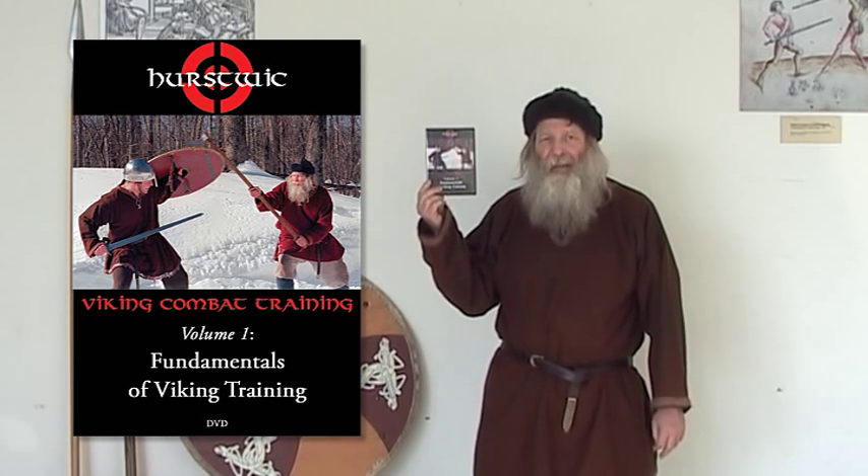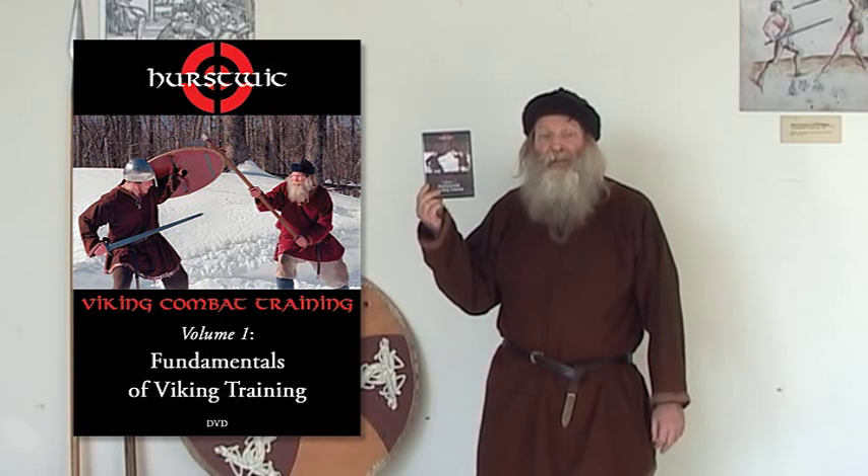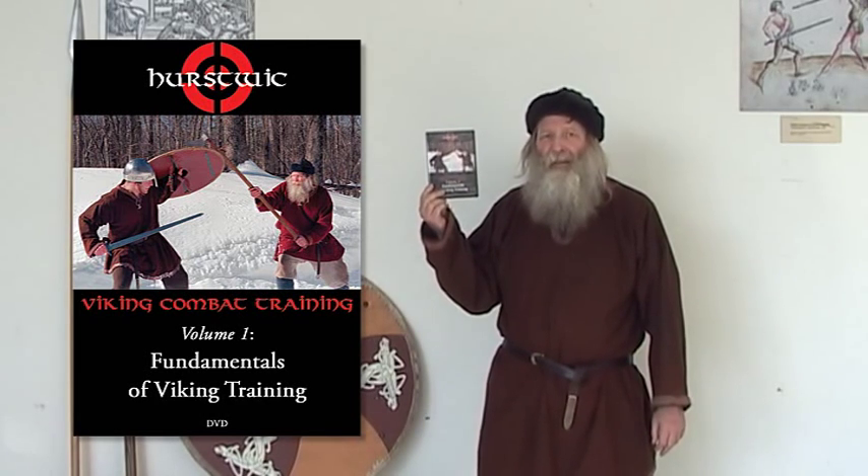The Fundamentals of Viking Training. The material on this DVD will help you begin your Viking Combat Training, or to expand your existing Viking Training. The DVD is divided into 11 chapters and runs a little under 90 minutes.